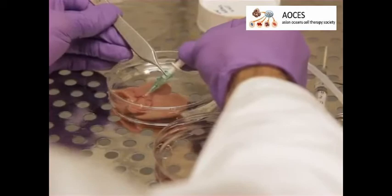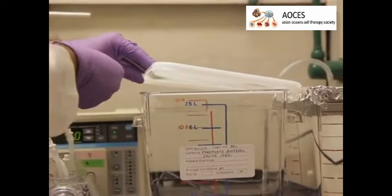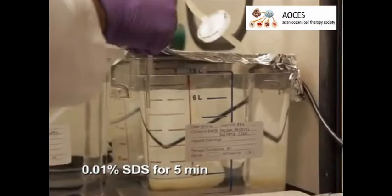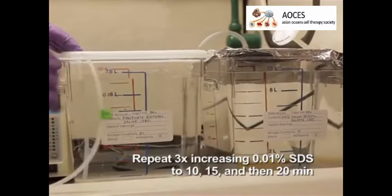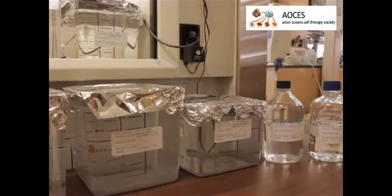Carefully transfer the harvested liver into the petri dish of PBS and allow it to perfuse overnight. The next day, perfuse the liver with 0.01% sodium dodecyl sulfate, or SDS, in distilled water for five minutes, then switch back to PBS for one hour. Repeat the SDS and PBS perfusion steps three more times, increasing the SDS perfusion time to 10, 15, and then finally 20 minutes.